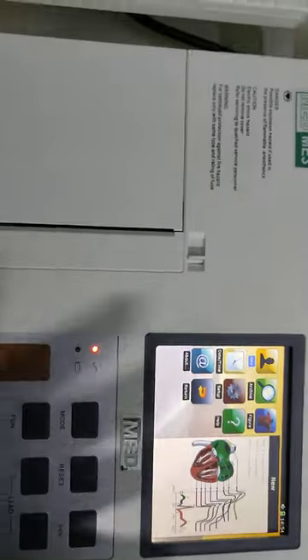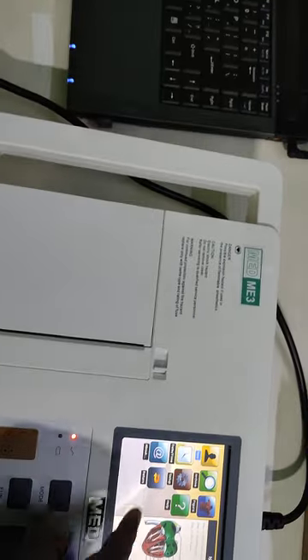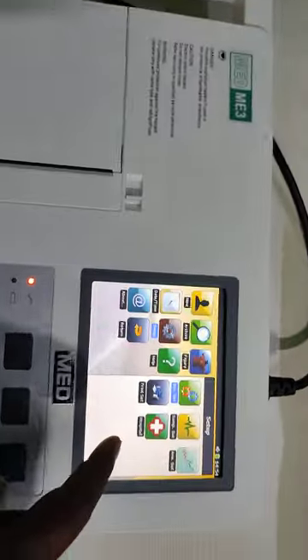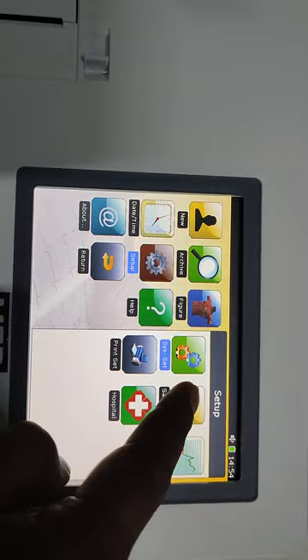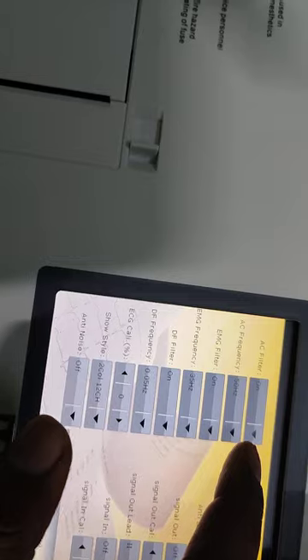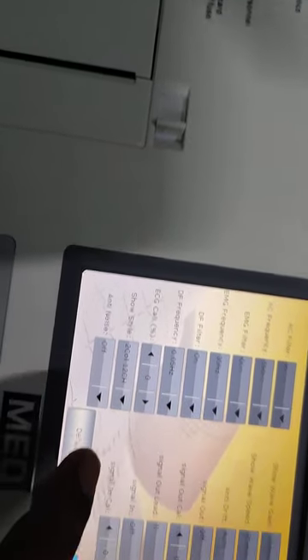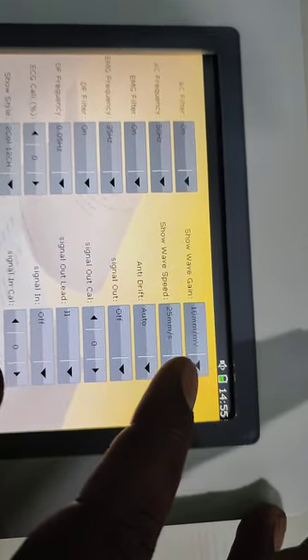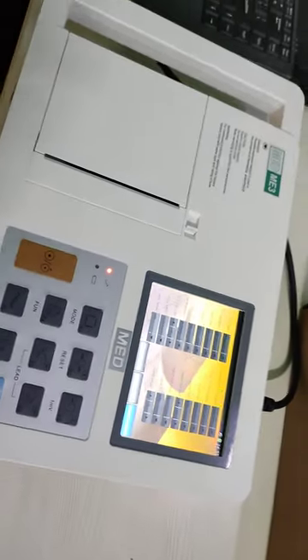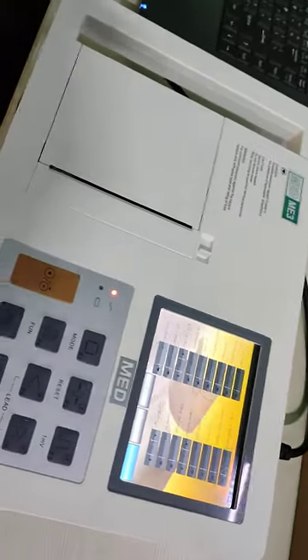The main important part is that this machine is equipped with all the modern filters. In the sample setup you can find there is an AC filter, EMG filter, drip filter, DF filter, anti-noise filter, and also an anti-drip filter. It is a compact machine with all the filters, which will give you a very clear, noise-free, accurate result.